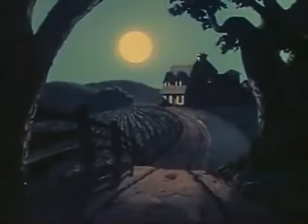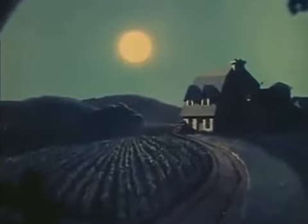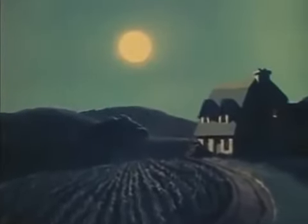Here now is our same moonlight scene the way the multi-plane camera sees it. As you can see, we finally got the moon to keep its proper distance.